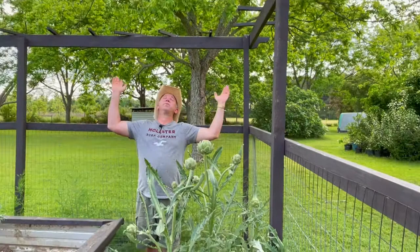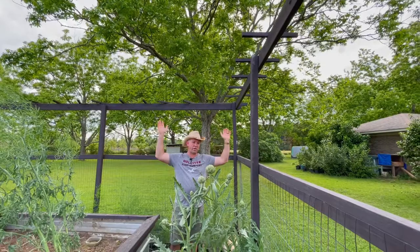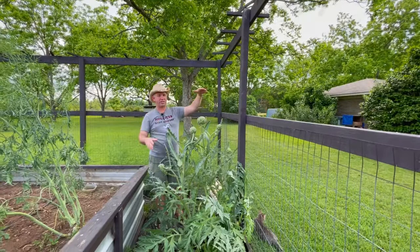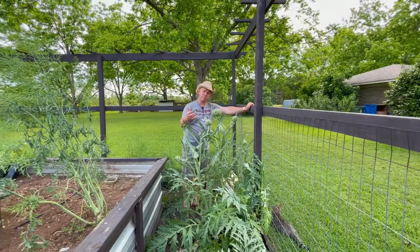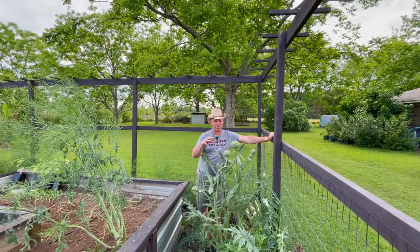Now if you look right here behind me, I've got this pecan tree. Starting at about 12 noon, 1 o'clock-ish, it starts casting a shadow — and that's when the heat of the day starts to take these things out. They'll struggle through a hot summer down here, but because we have the shade here, these things keep surviving, keep growing. And that's one of the secrets to growing artichokes: keeping them out of that hot noonday sun when you're living in this climate.